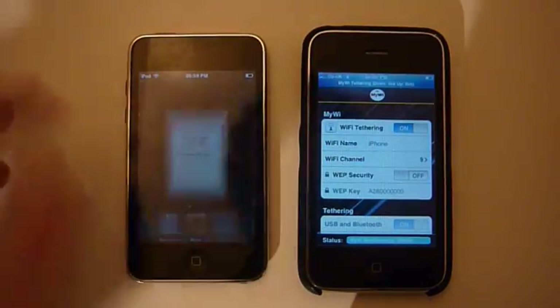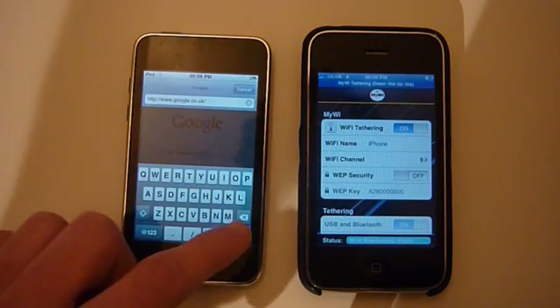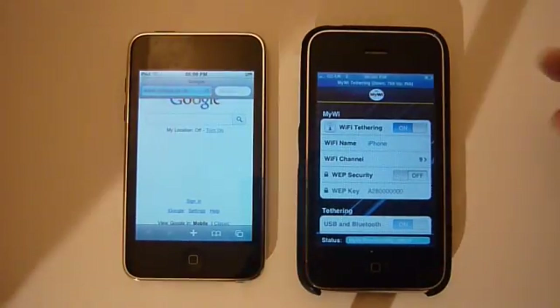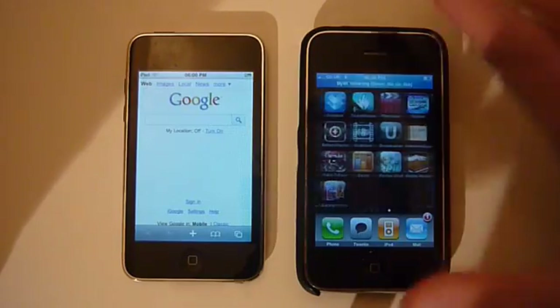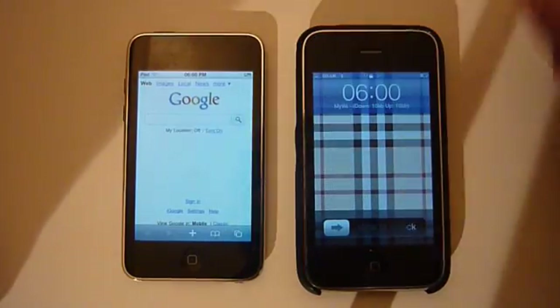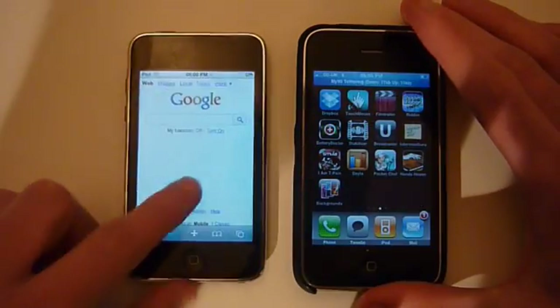I'll just show you by going onto Google. It's Google normally but if we just search it — there you go. As you can see it's loading via Wi-Fi which is connected to the iPhone. And the best thing is you can actually close this app or even lock the phone. You can see it shows you the speed at which it's sending data.